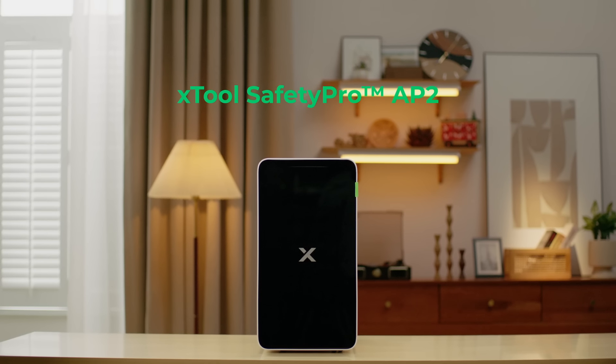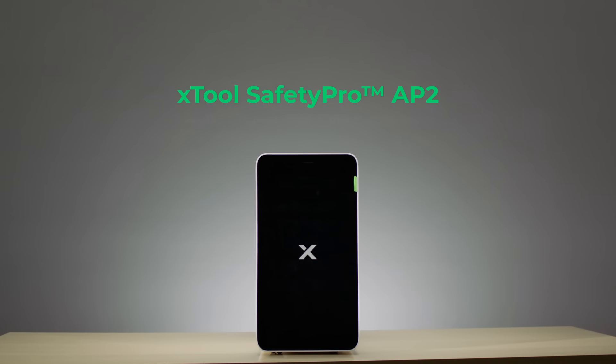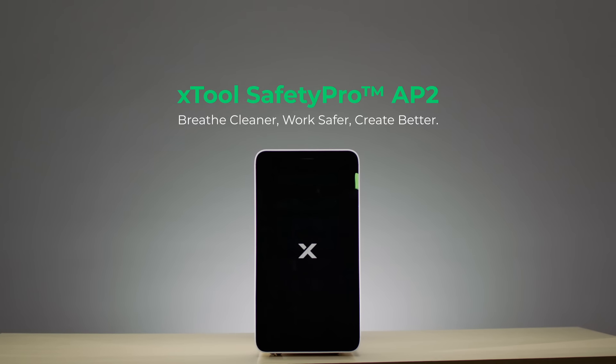Axtool Safety Pro APU2. Always be your laser purification expert. Breathe cleaner. Work safer. Create better.